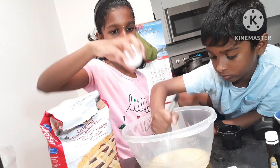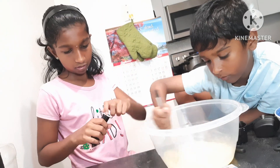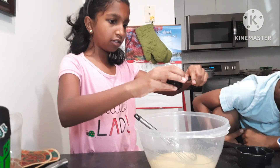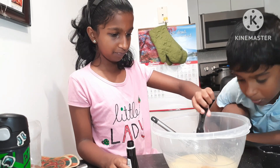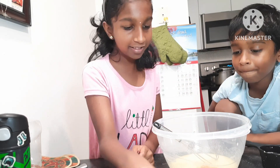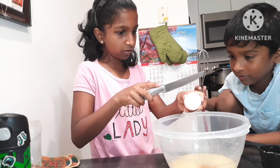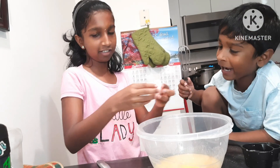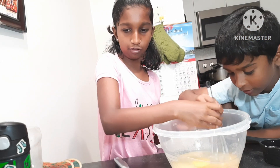We get the egg and the vanilla extract. We open this up and pour in the extract, then crack the eggs. This is how you smoothly crack the eggs, and now we have to mix more.